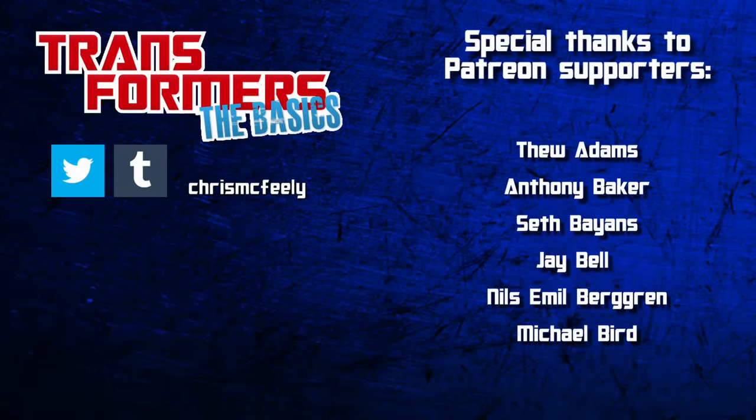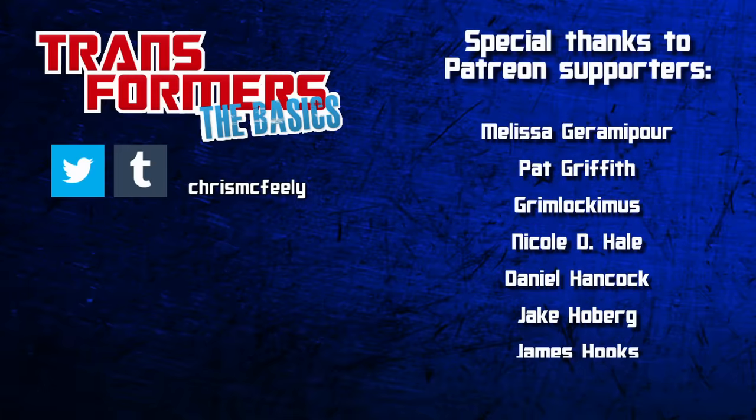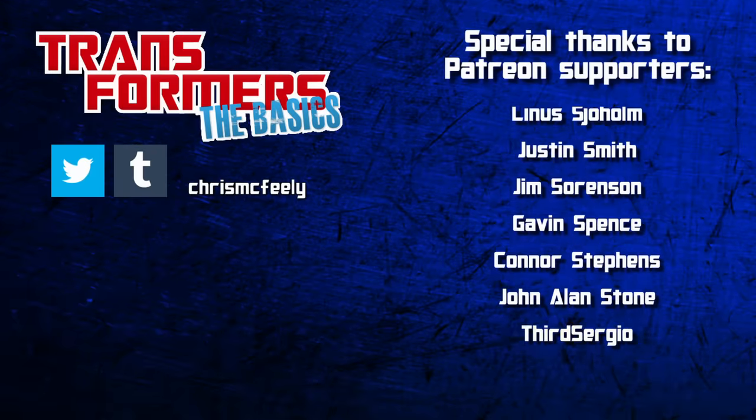And those are the basics on the Combaticons! Who's your favourite member of the team? What's your favourite Combaticons story? Let's hear it in the comments! If you're not already, remember to subscribe, and if you want to sponsor an episode of your own, check out the Basics on Patreon!